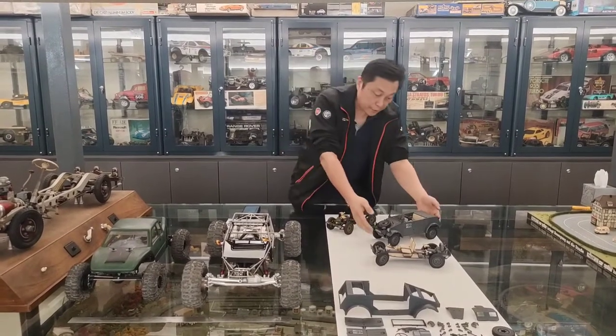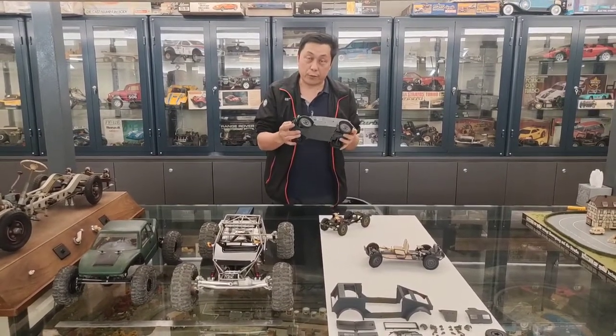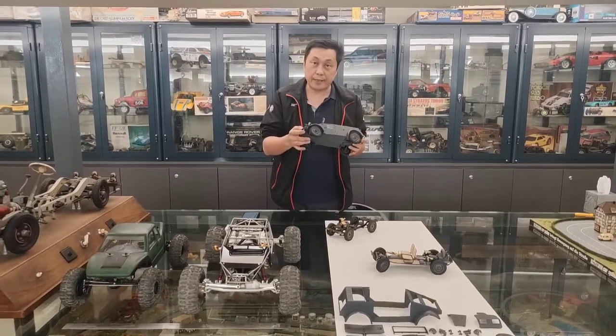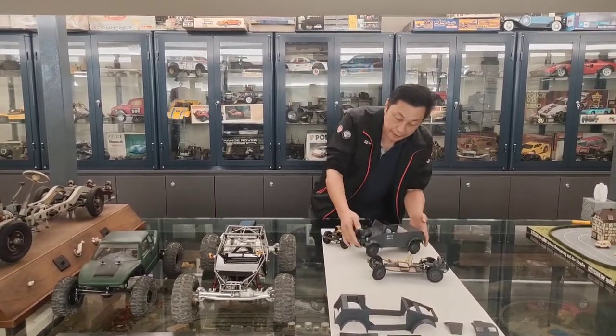Yesterday, I used a Kuba wagon to road test. I started to use two-wheel drive as the real original Porsche design, and it was really a success. You can see how it's going on YouTube.